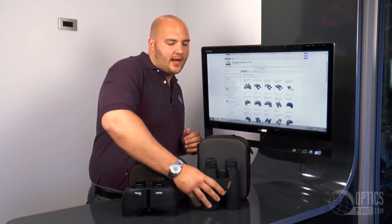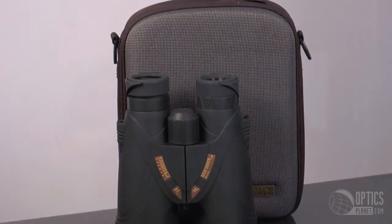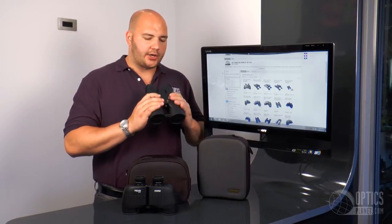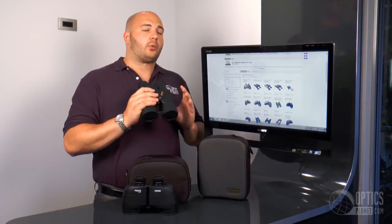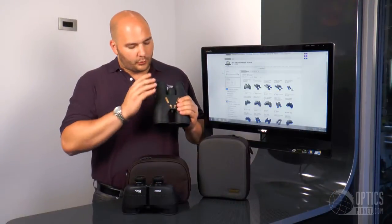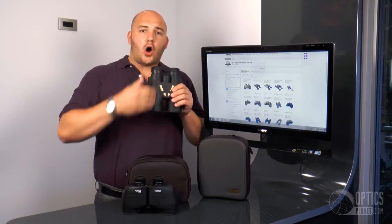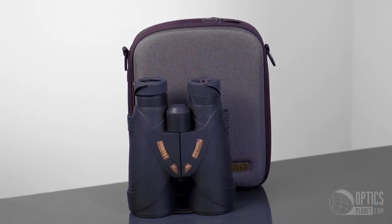Now we're going to jump to the Steiner Nighthawk 10x56 roof prism binocular. You notice this is actually a large objective model. The larger the objective, the more light it lets in. This is a great binocular for dawn or dusk viewing, with that larger 56 millimeter objective lens. With a roof prism design, you notice right off the bat that the eyepiece and objective are all in one line — a slimmer, sleeker profile that's really good for ergonomics.